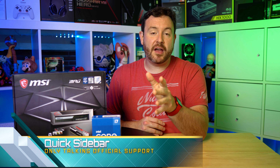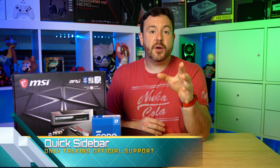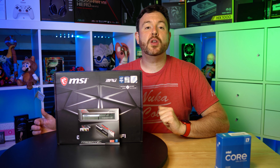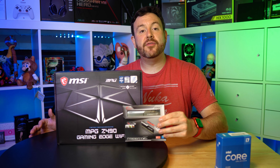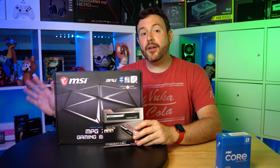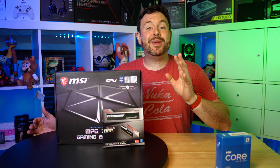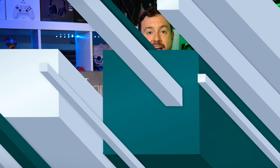Before I continue, I have to point this out. I will cover what XMP is in a future video. Some manufacturers have gone ahead and enabled XMP on their non-Z motherboards to support the full speed of RAM kits — but those are unofficially supported because Intel won't allow official support. Because of that, I'm not going to recommend any of those motherboards, at least at this time.